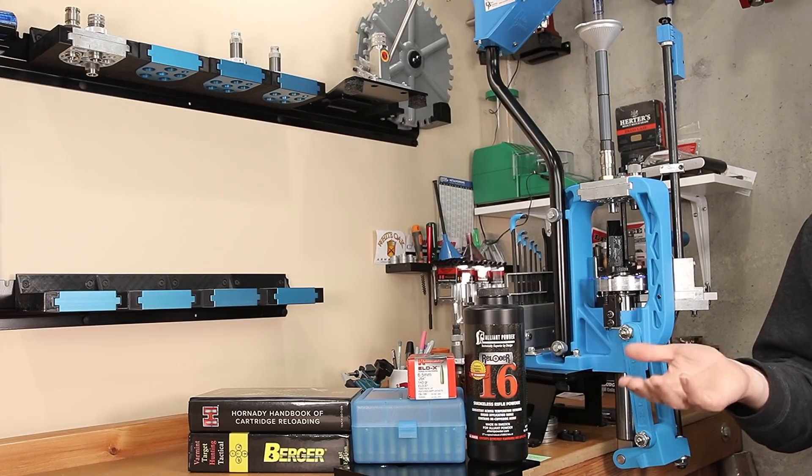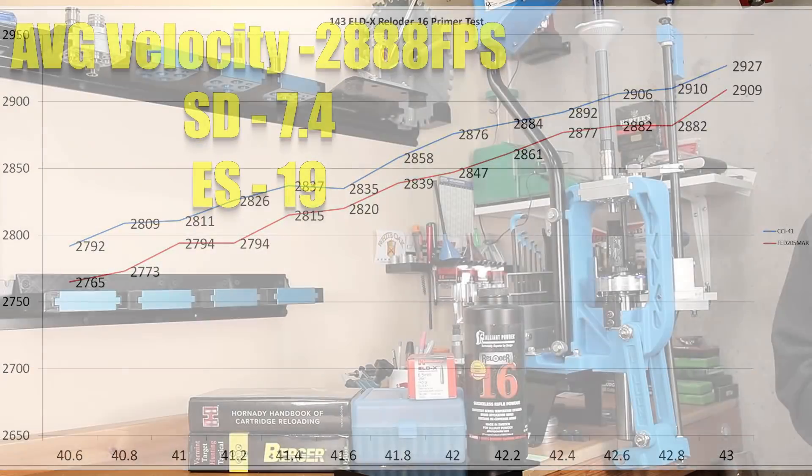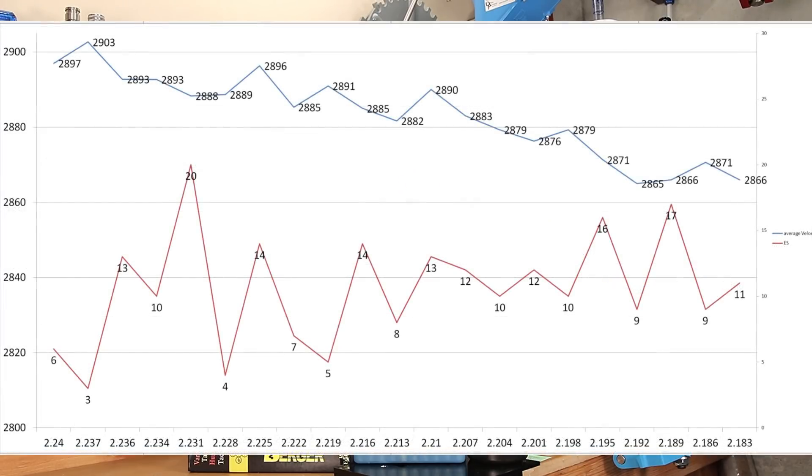Let's talk about our velocity. When we ran our initial test to get our velocity curve, we found that 2882 feet per second was the expected velocity. When we tested our 5-shot group, 2888 was what we achieved — still pretty close. Starting at 2.240 inches CBTO, which is a cartridge overall length of 2.890 inches, we started off at 2897 feet per second. As we adjusted in 3 thousandth increments, our velocity went up slightly, then back down to 2893, and as we decreased cartridge overall length, our velocity also decreased slightly with it.